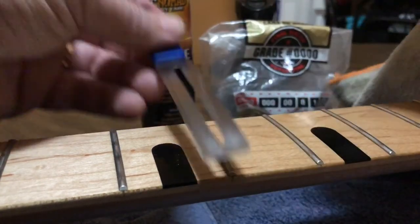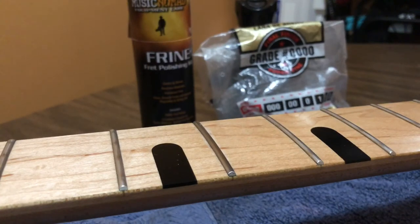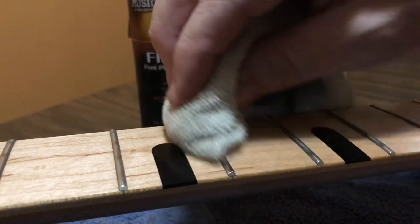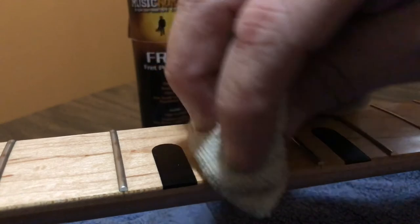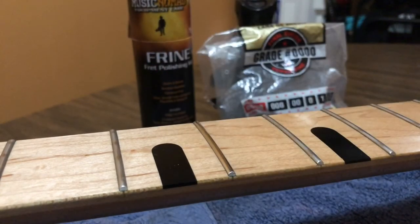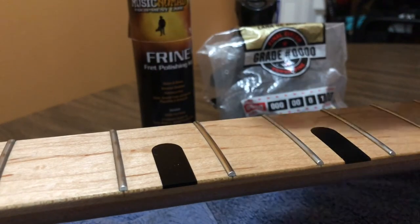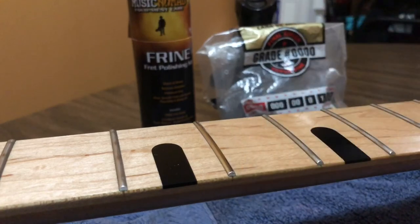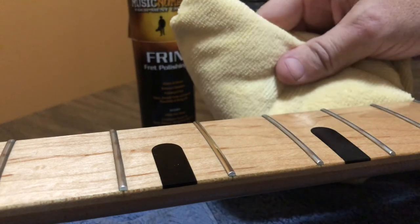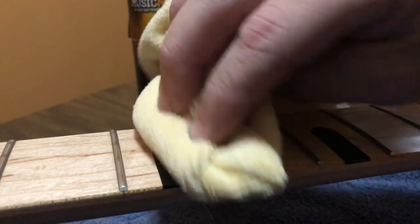Remove the guard — I clean the guard after every time — and remove the excess. In case there's any buildup on the edges, I like to rub that out. Then I'll take a much cleaner polishing cloth and buff it out.